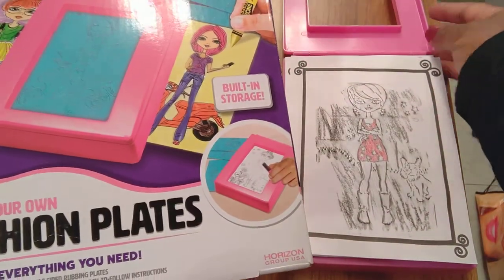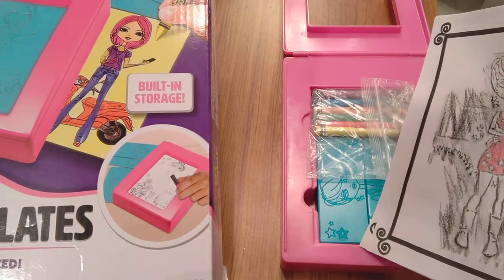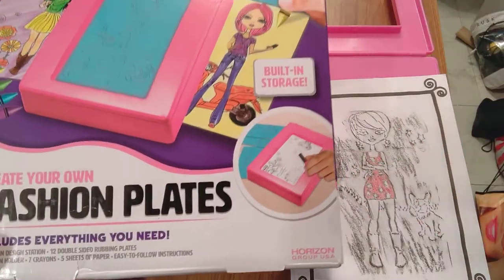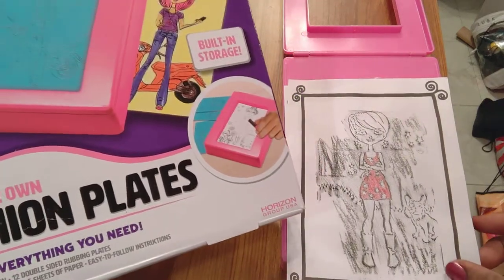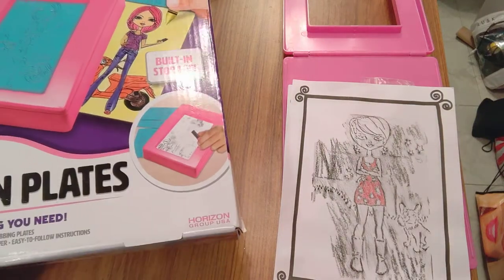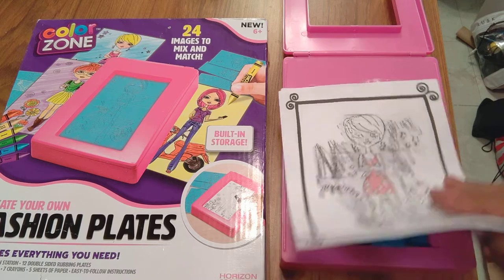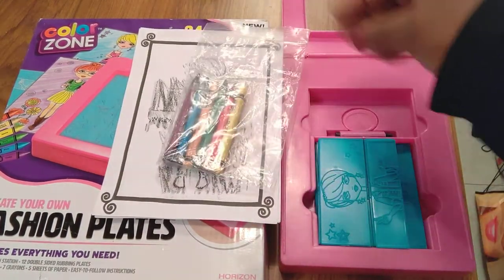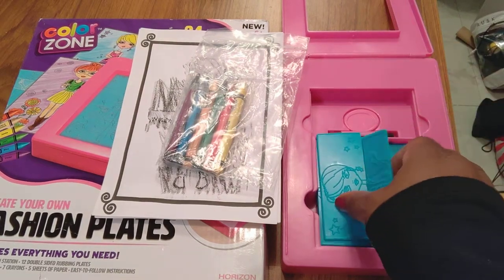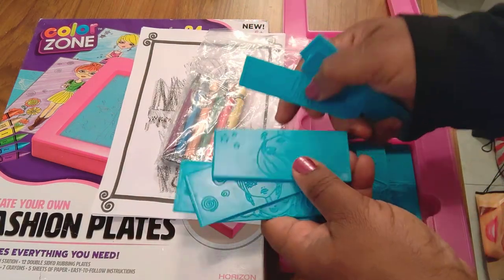So it opens up like this. It comes with some paper — five sheets, though what's left here is about three or four. I drew something so you don't want to see that picture! Anyway, I'm a fashion designer — or at least I was trained to be. I was a design assistant wanting to be a designer. You have these 12 double-sided plates, five sheets of paper, six crayons, and a seventh crayon that comes with this crayon holder.